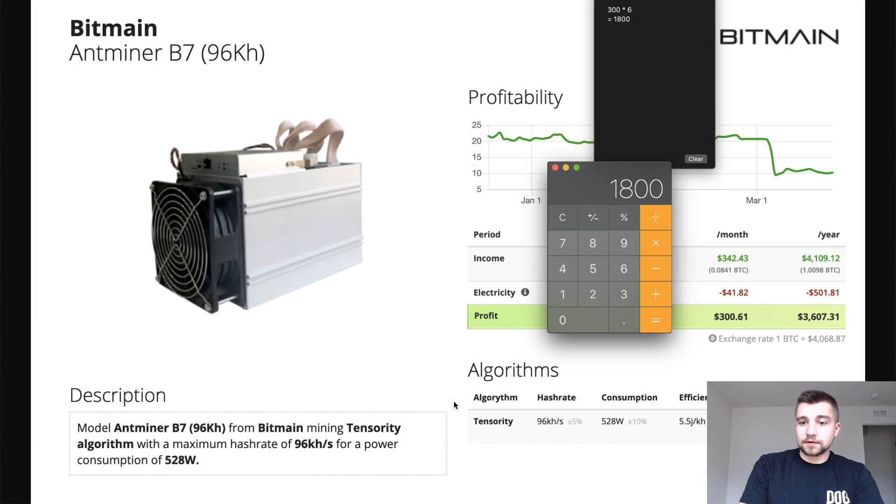Six months to break even after you pay your electric bill. If you pay 11 cents per kilowatt hour — standard-ish US electric rate, which is more than double the average mining farm rate — you're earning about $300 a month and paying about $42 a month in electric. After six months you're going to clear $1,800.